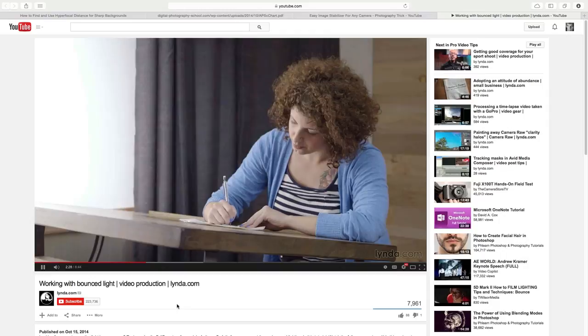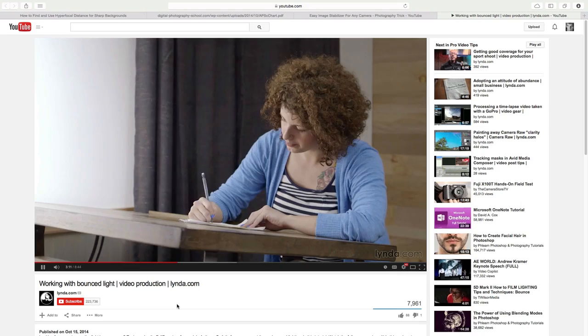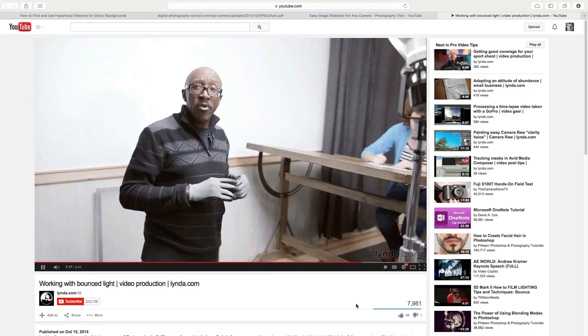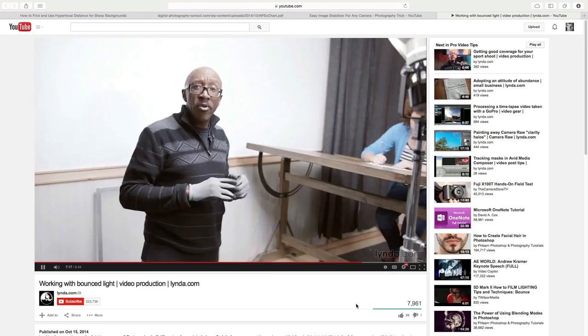Every time I ask people what skills in photography they want to learn more about, inevitably flash photography shows up on that list. Having not spent a whole lot of time with flash photography myself, I'm always happy to share great tutorials when I've found them on the web. This great tutorial on bounced flash comes from lynda.com and it should get you started in the right direction. It's geared more towards video production, but this type of thing can be applied to flash photography as well — you just have to make some modifications. It's definitely worth the watch if you've got the time. As usual, the link will be in the description below.